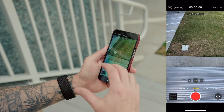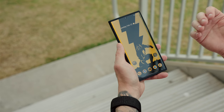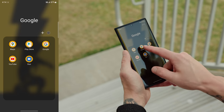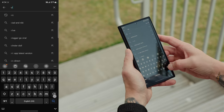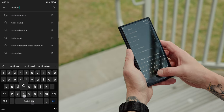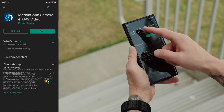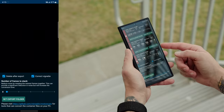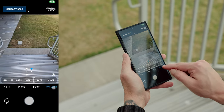Now let me show you how to do it on the Galaxy S22 Ultra. Like I said, the iPhone makes it easy because it uses the native camera app. For the Galaxy S22 Ultra, you're going to want to go into the Play Store and download an app called Motion Cam. Just do a quick search for Motion Cam and you'll see it pop up. Download that app — it's free. Once you have it downloaded, go ahead and launch it. Inside this app, you'll be able to swipe over to raw video.